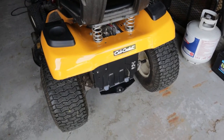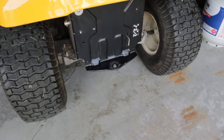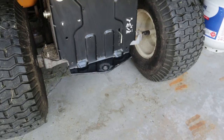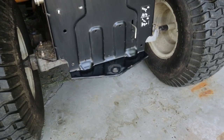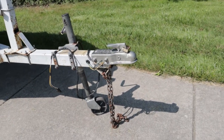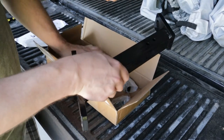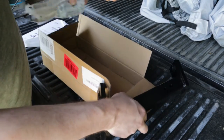Now most riding mowers have a small little hole on a metal plate in the back for hooking up a small utility trailer or other yard attachments, but it's too low and not nearly sturdy enough to use with a full-size trailer like the one my boat is sitting on. That means I need to modify it to work for what I need. So I bought one of these garden tractor hitch kits for about 40 bucks and today I'm going to install it.